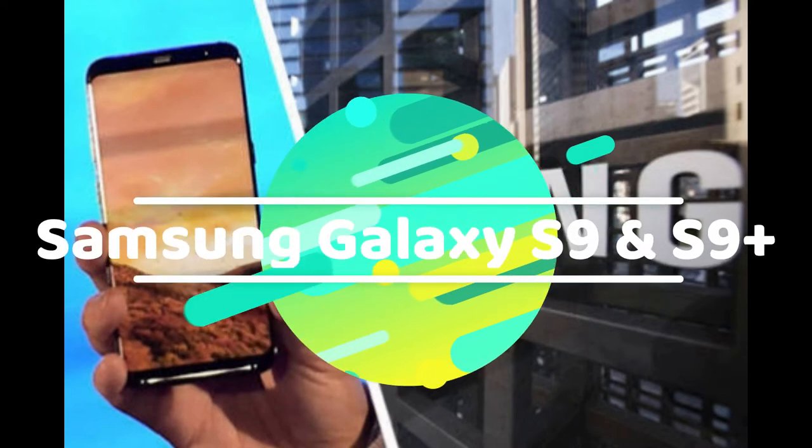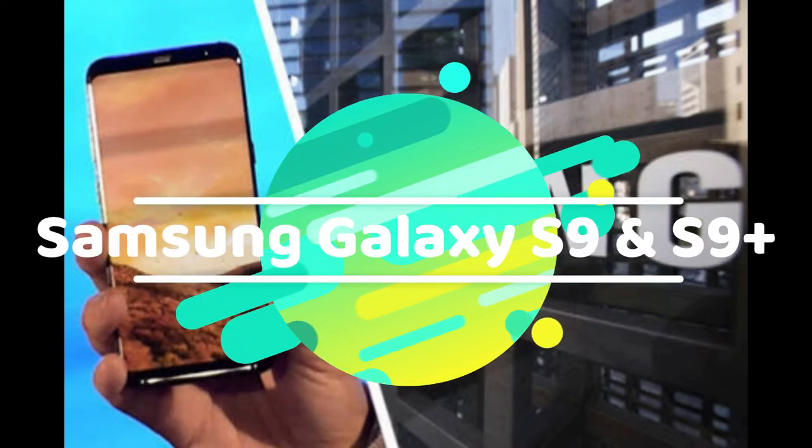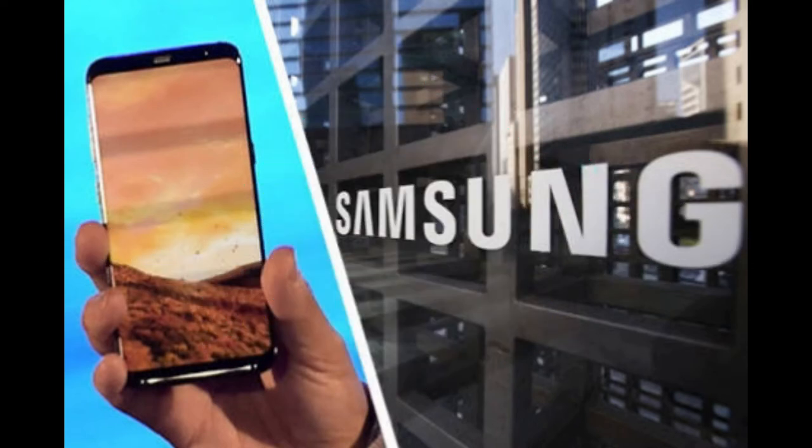So guys, in this video we are going to talk about Samsung Galaxy S9. The release date is confirmed and it is going to be launched at MWC — not completely at MWC, but a day before that: 25th February 2018, about a month away.